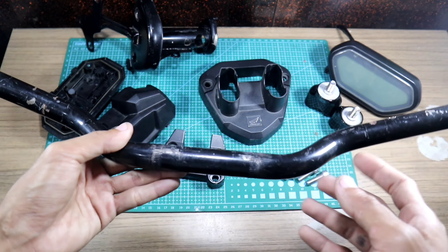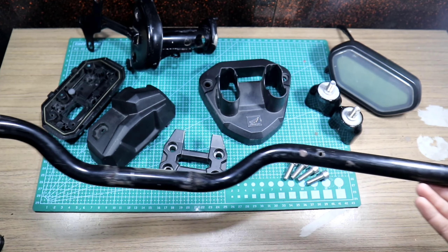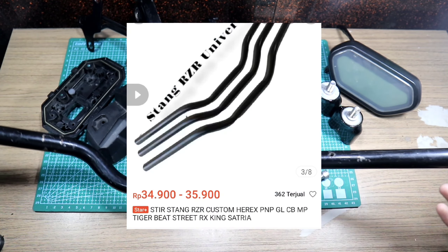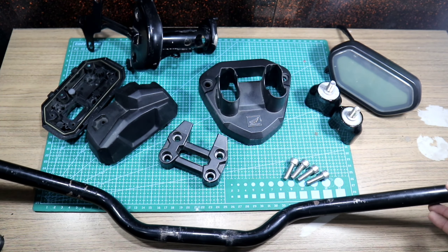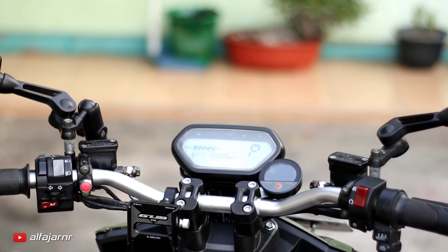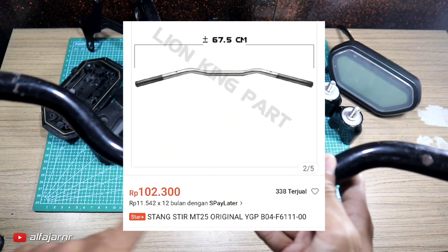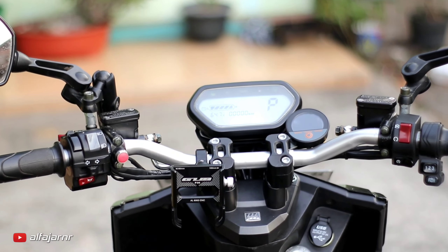Terus ada setang - ini setang pertama kali aku beli, itu RZR yang KW. Nggak cocok buat harian sih, terlalu pendek, nggak nyaman. Dan untuk yang dipasang di Volta sekarang, itu aku pakai setangnya Yamaha MT25 - sekitar 68 sentian. Ini enak banget buat daily, sama buat jarak jauh touring, itu lebih nyaman.